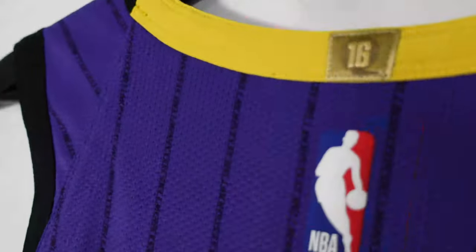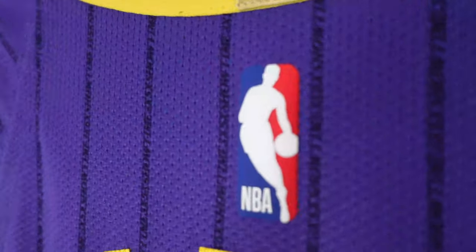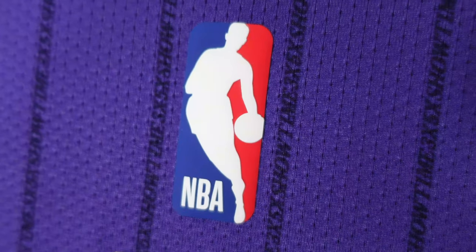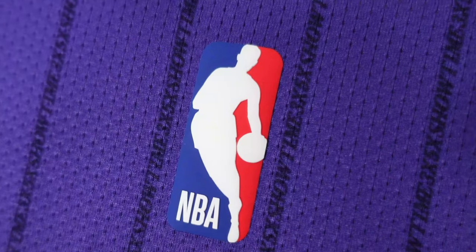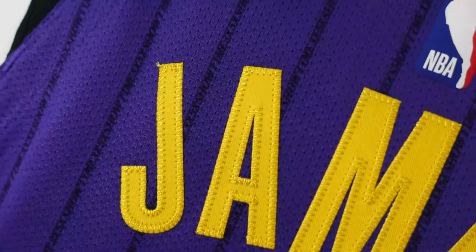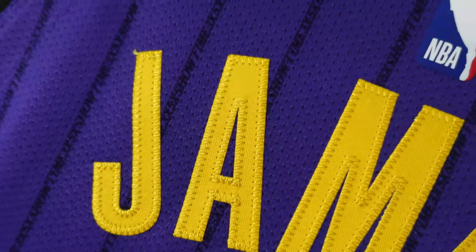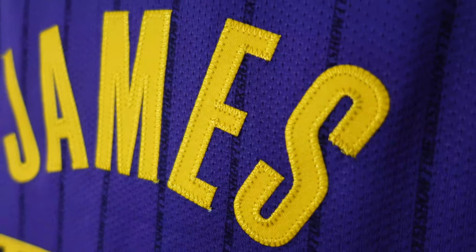On the arm openings, you got the black arm openings on both sides. Then we go to the NBA logo — you got Jerry West rubberized heat press. You can see Jerry West; the white portion is layered on top. Then you got LeBron James, so you got yellow twill, single-stitched. Nice and clean.